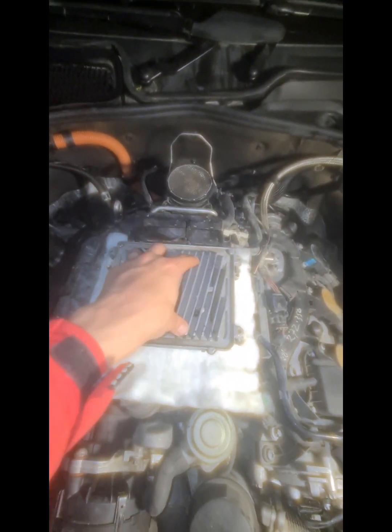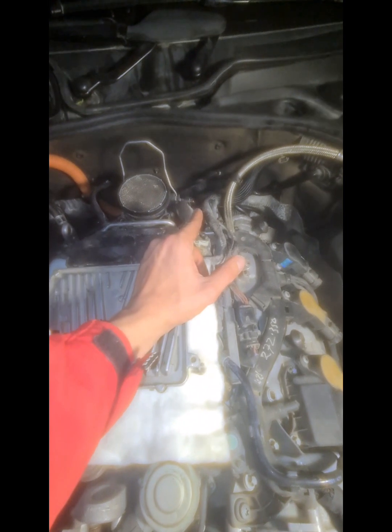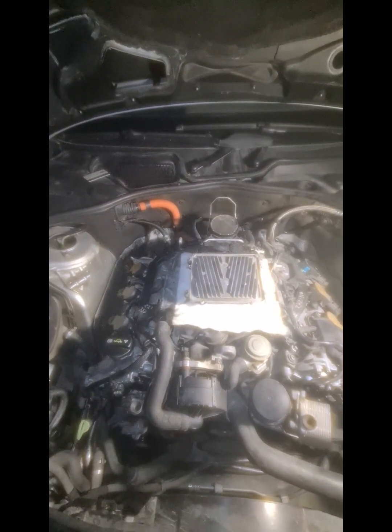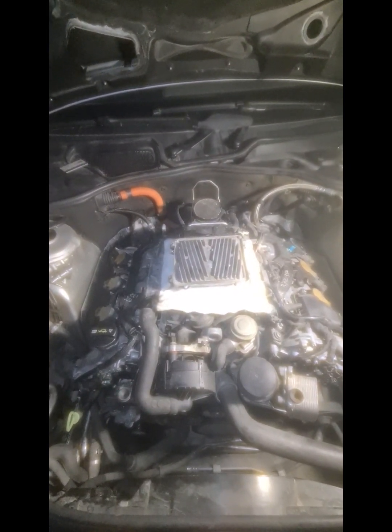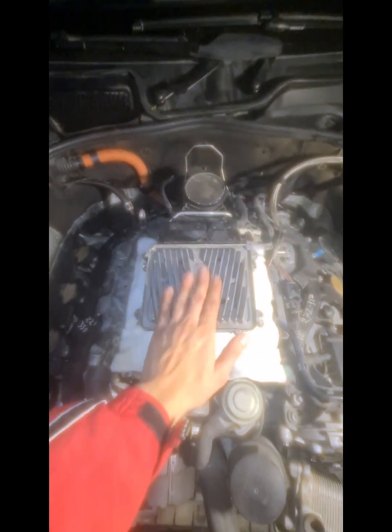Before this, I also installed a big fan here and got the voltage from the MAF sensor. But I removed it because it wasn't very effective at keeping the ECU cool and preventing overheating. The fan was also always hitting the hood of the car, so I removed it.